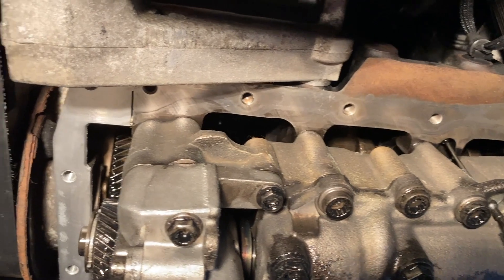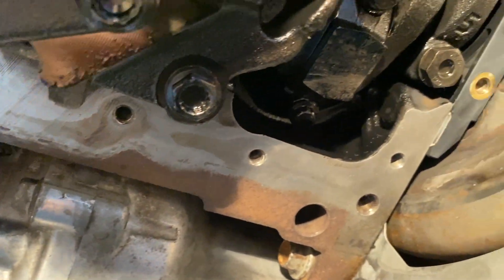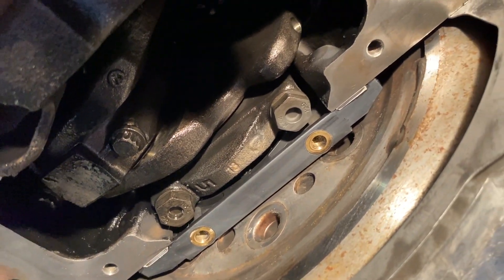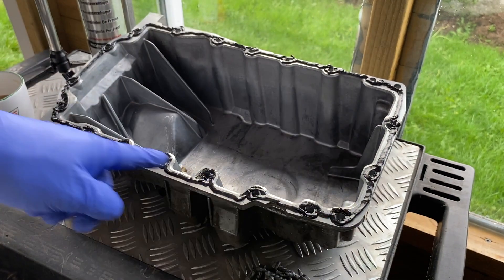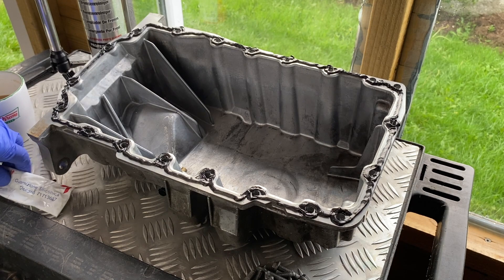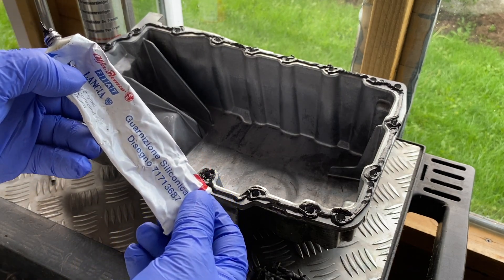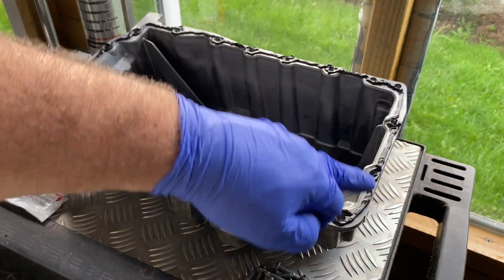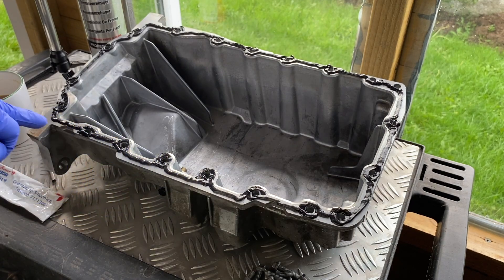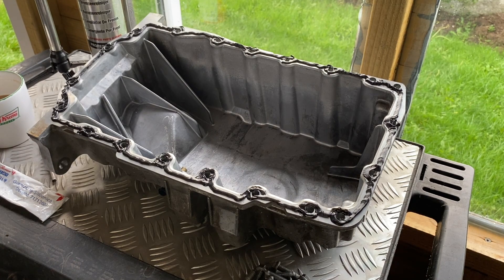So all my jointing surfaces are degreased and cleaned up — including that plastic insert section, all cleaned and degreased. The whole jointing area is now ready to accept the sump. My footage didn't capture me putting the sealant on, but I've used some black RTV sealant left over from a previous job. I've put a bead all the way around, circling each bolt hole. It's only a thin bead — you don't want too much, because you don't want it squeezing out into the sump and blocking the oil pickup in the future.